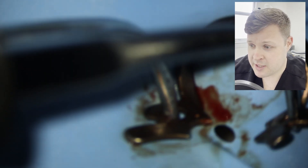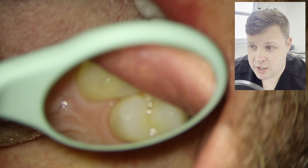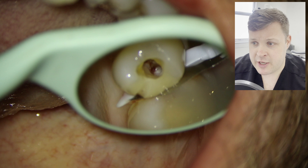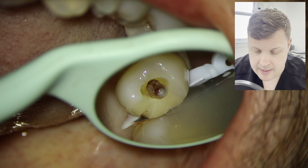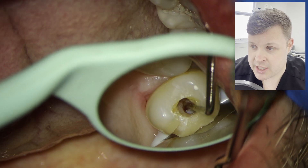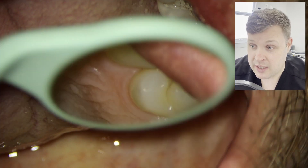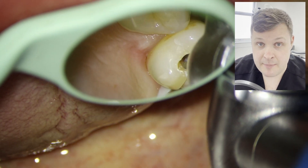I'm just going to whip off this rubber dam, and I'm going to place a wedge guard in between the two teeth. Sometimes you can use this wedge guard as a kind of matrix, especially if the perforation is small enough. But I can see here that there's still a little bit of bleeding — the interface between the wedge and the tooth probably isn't as tight as I'd like it to be. Once I've given it a bit of a clean out and wash out, I can still see tissue there.